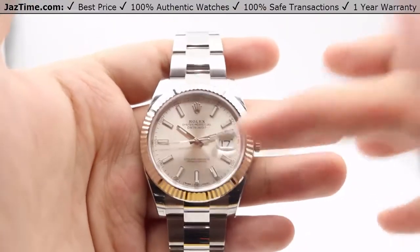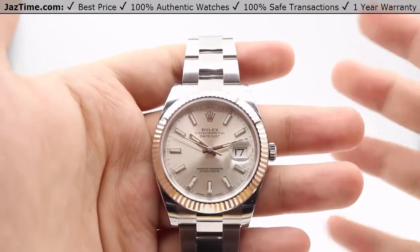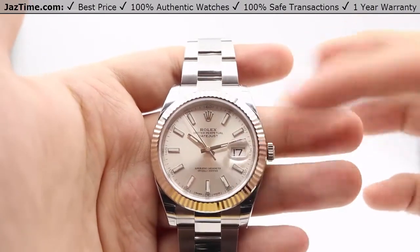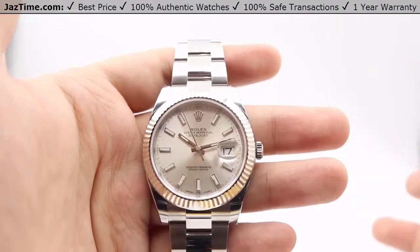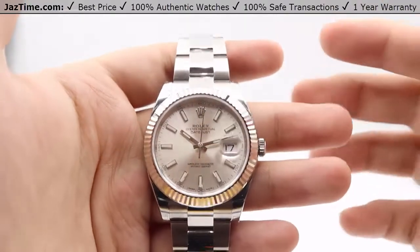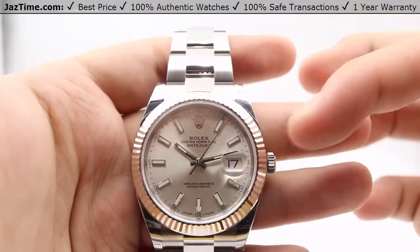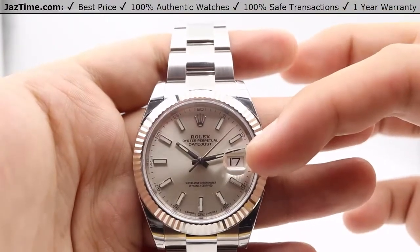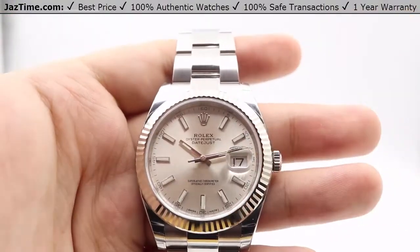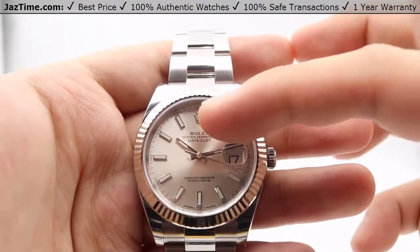Moving on to the dial now. As with all Datejust, we have this very basic dial architecture where we have index hour markers fashioned in 18 karat white gold. The index markers themselves are luminous filled with a highly legible chroma light display with a long lasting blue luminescence. The hands are the same as well, made out of 18 karat white gold and the tips of the hands have luminous filled tips as well. We have the date at the three o'clock position with a cyclops lens on top of that sapphire crystal for easier viewing and magnification of that date. At the 12 o'clock position, we have the Rolex crown in 18 karat white gold as well.